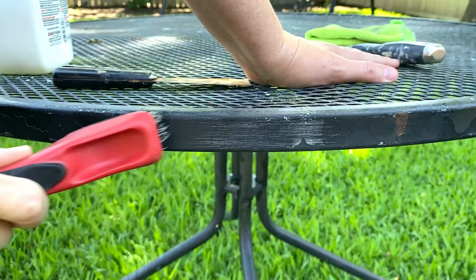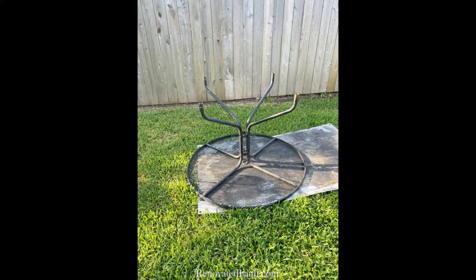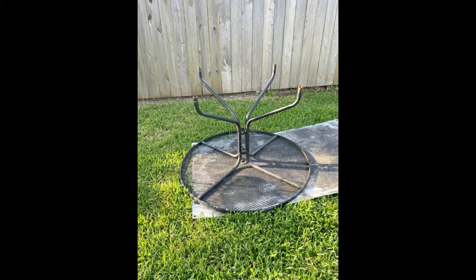When you're done with this step, wipe down the table with a damp rag to remove any sanding dust. Before we prime our furniture piece, prep the area. Always spray paint in a well-ventilated area. You can paint directly on your grass — I'm using an old sign to put my table on top of.